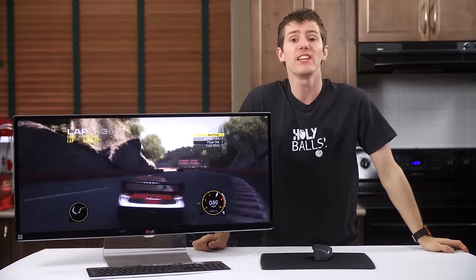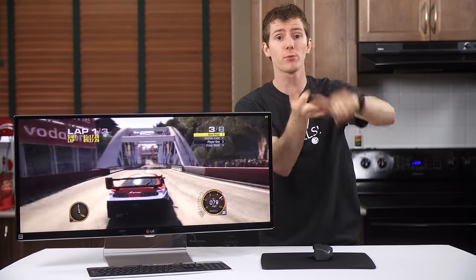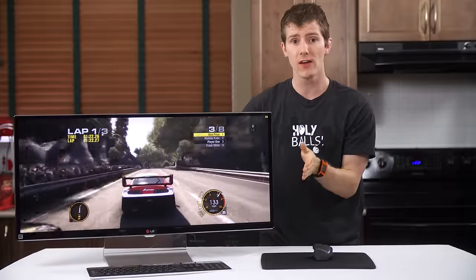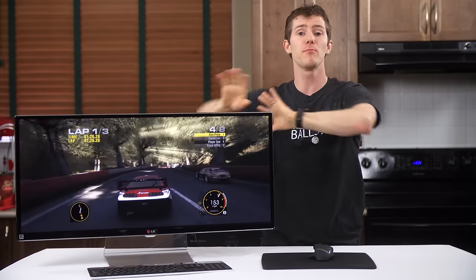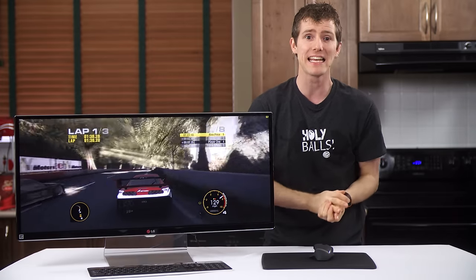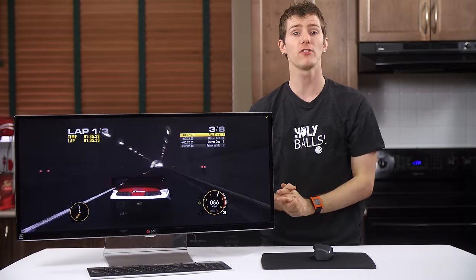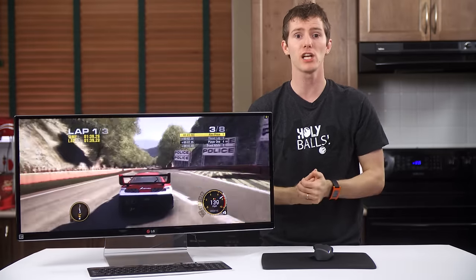Who is it NOT for? If you can live with bezels — whether you're a gamer, office worker, or whatever — you can get a multi-monitor setup that blows the doors off this from a screen real estate per dollar standpoint, even with a nice multi-monitor stand. But that's actually all I can think of. If you can justify the additional cost, I love this monitor.